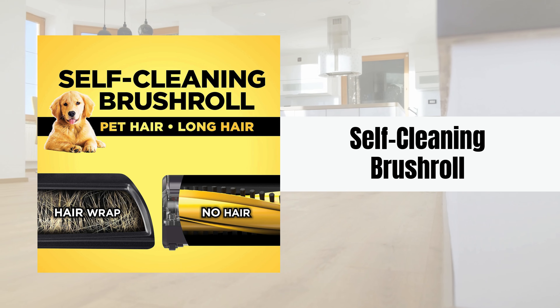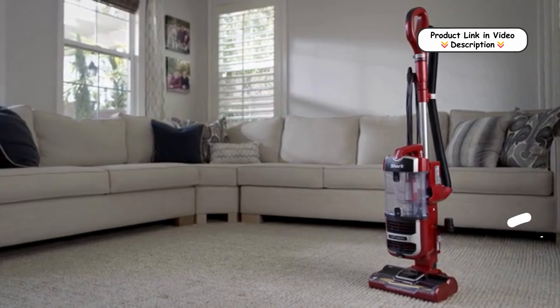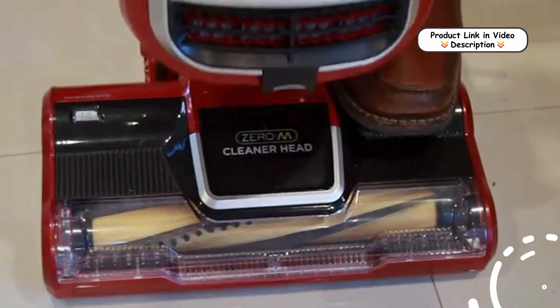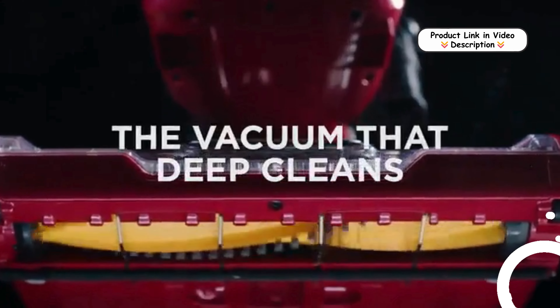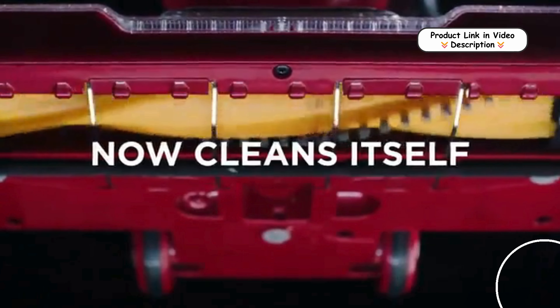Self-Cleaning Brush Roll. This vacuum is equipped with a self-cleaning brush roll that effectively picks up pet hair without tangling or hair wrap. Ideal for pet owners, it ensures powerful hassle-free hair removal across floors and carpets.